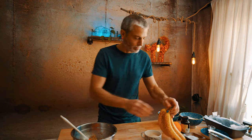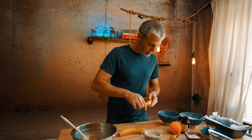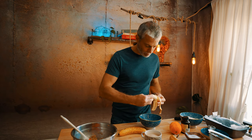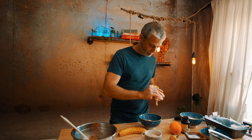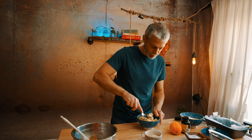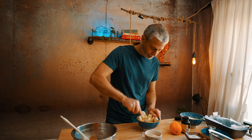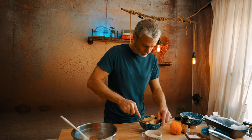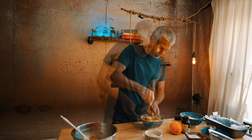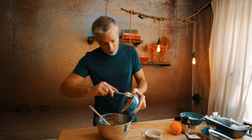We'll set this aside for a moment and take our bananas. We're just going to break them into pieces, put them in a bowl, and take a fork and mash the bananas.